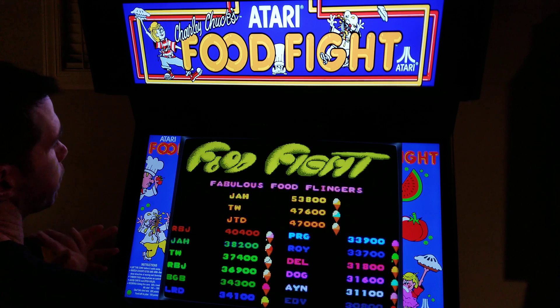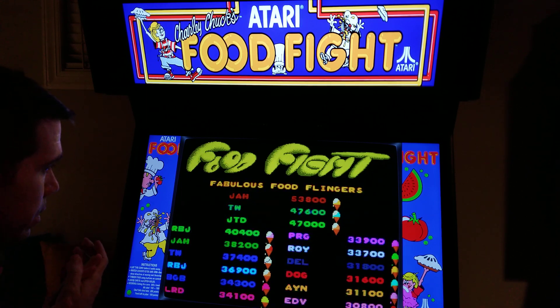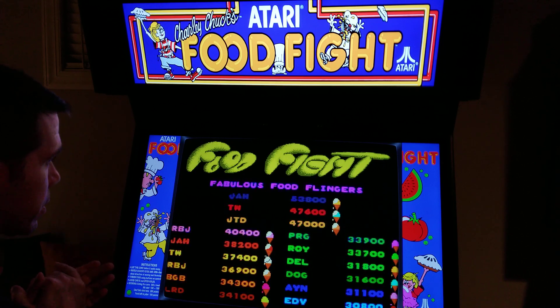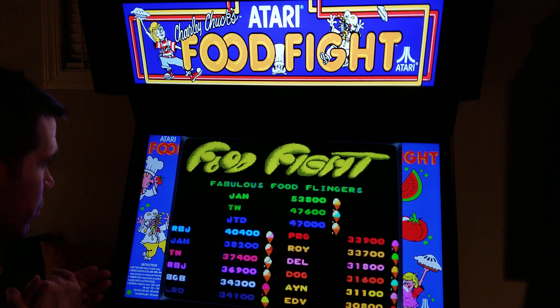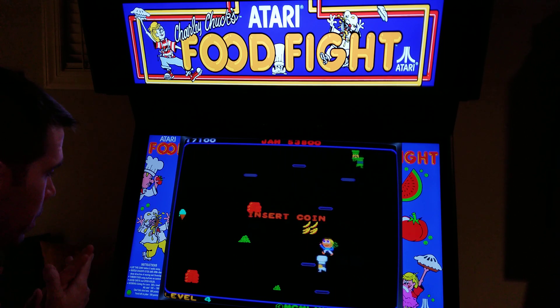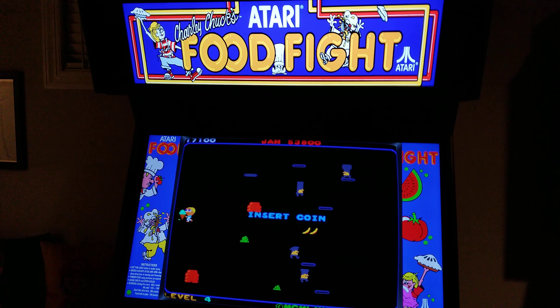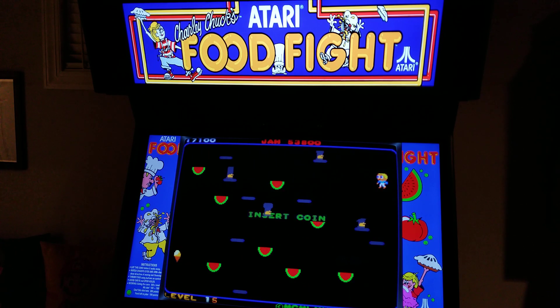So this was Food Fight. This is fun — I like it. Just like that other guy said, I like it a lot more than Splat. Splat was too crazy, too chaotic — it's hard to tell what the hell is going on. Thanks for watching.